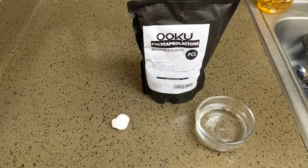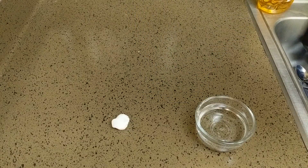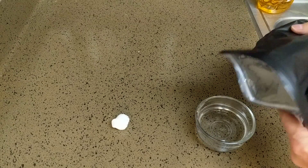We're going to do a review of some moldable plastic, and it's really cool. It comes in a little pellet form called polycaprolactone. It's a cool-looking plastic and so easy to work with. It comes in these little pellets and it's pretty cheap — I'll leave a link in the description below.